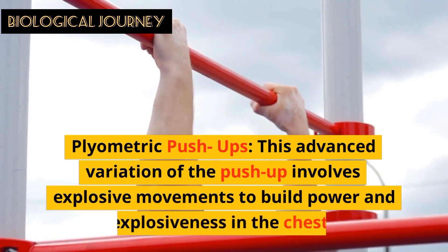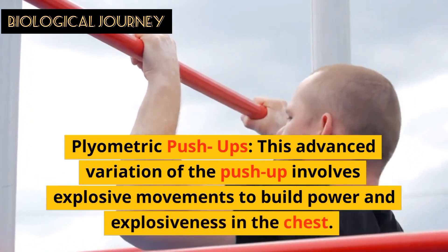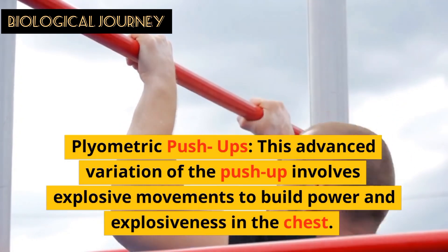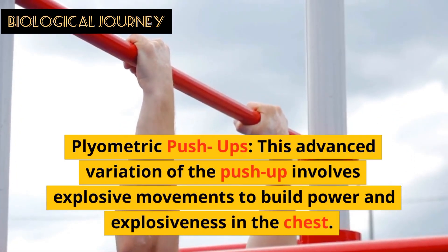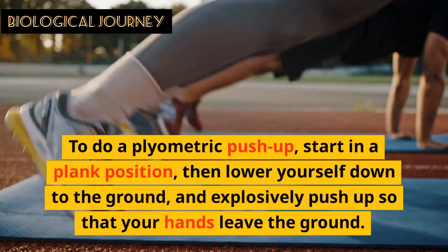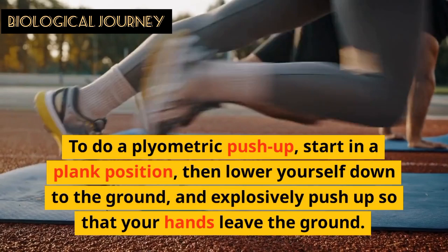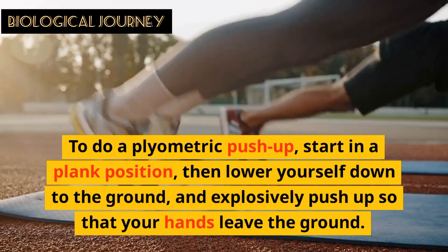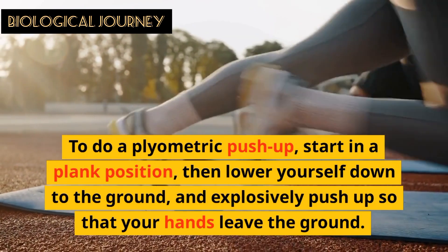Plyometric Push-ups: This advanced variation of the push-up involves explosive movements to build power and explosiveness in the chest. To do a plyometric push-up, start in a plank position, then lower yourself down to the ground and explosively push up so that your hands leave the ground.